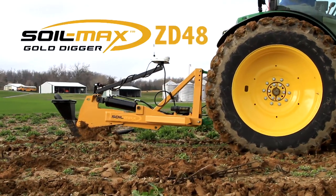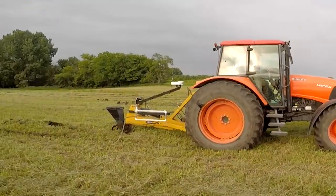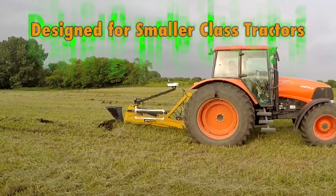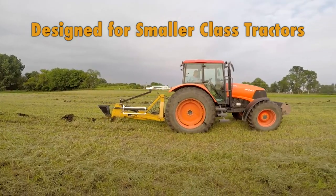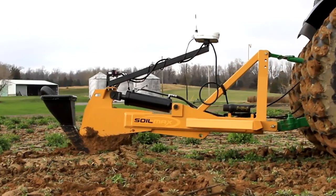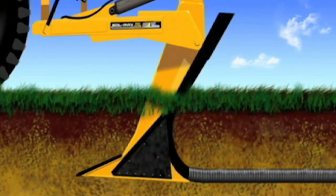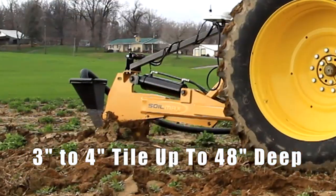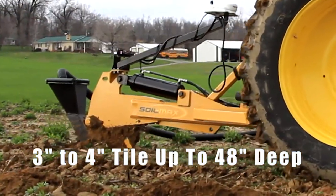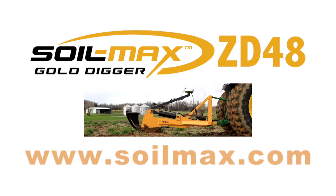Introducing the SoilMax ZD48, the newest addition to the SoilMax Gold Digger lineup — the first plow designed for smaller class tractors. The ZD48 has been tested on tractors weighing between 10,000 and 16,000 pounds with excellent results. Designed for row crop farms, vineyards, irrigation, and specialty crop farms. The SoilMax ZD48 will install tile up to 48 inches deep as well as install 3 or 4 inch tile, truly opening up the world of tile installation to more farms than ever before.